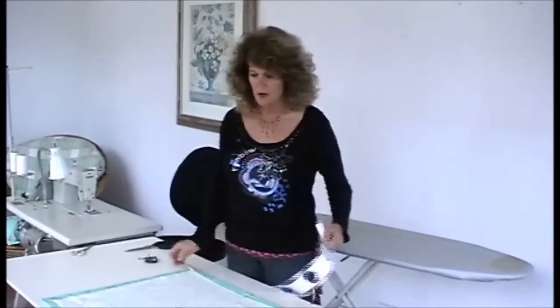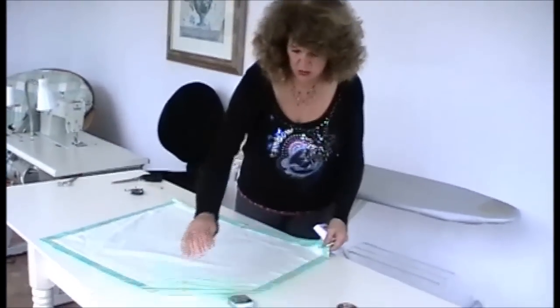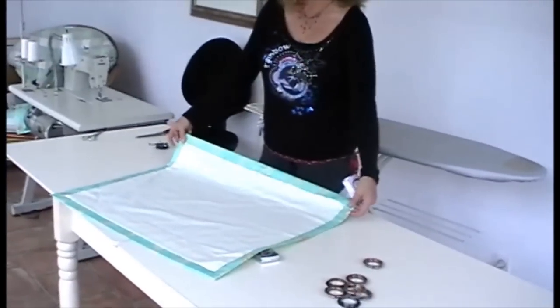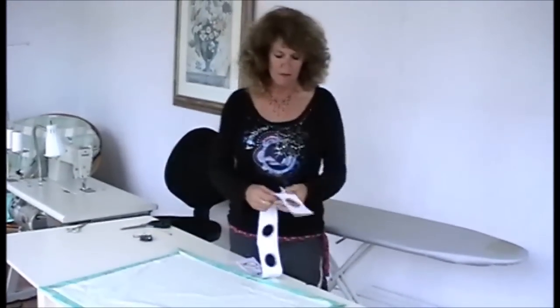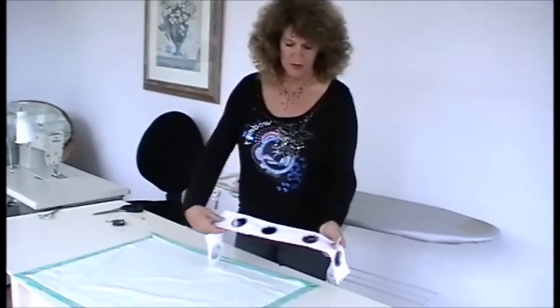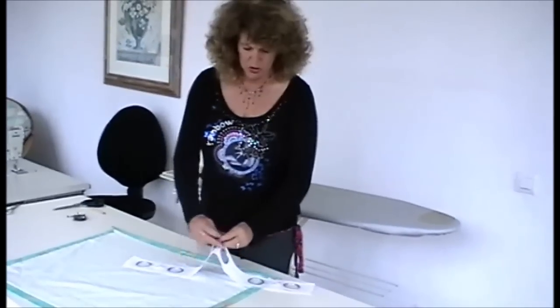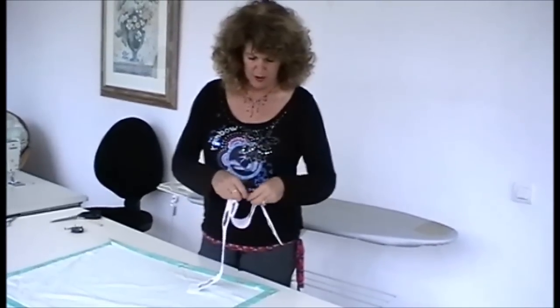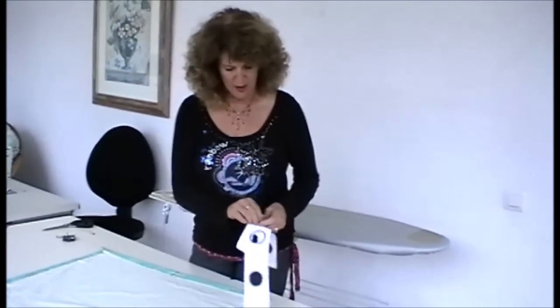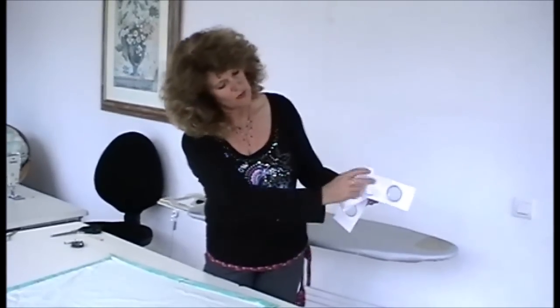Here we are now with the curtains and the sides hemmed, the corners done, the mitered corners done, and the finished curtain length measured. It's time to attach the tape. The eyelet tape that you buy has these little toggles on the back, which once you've fitted the tape to the curtains, you click it together and it holds the folds of the eyelet curtain in place.